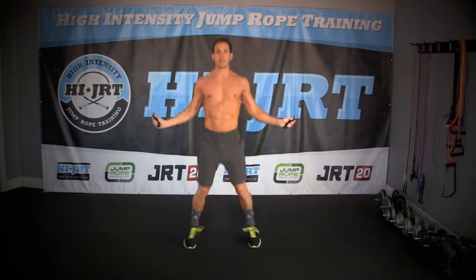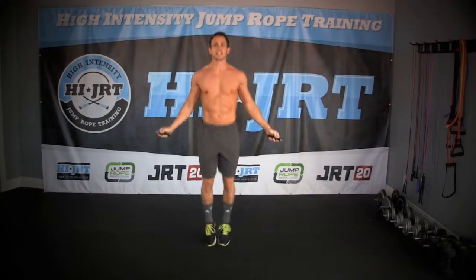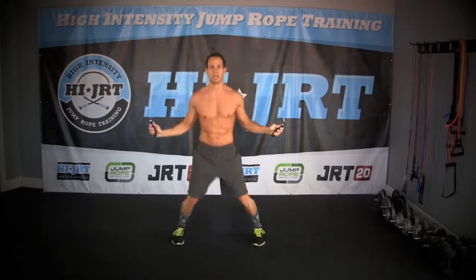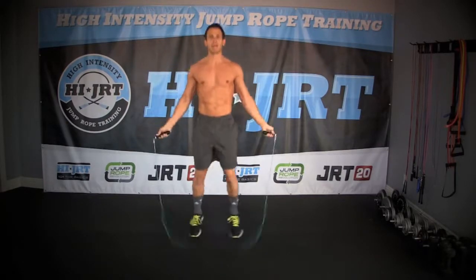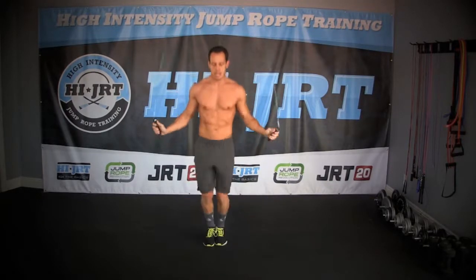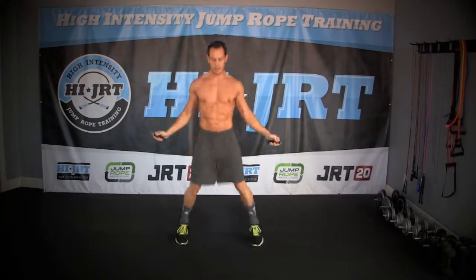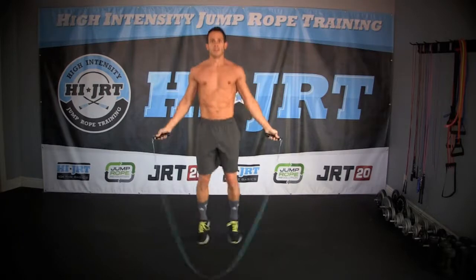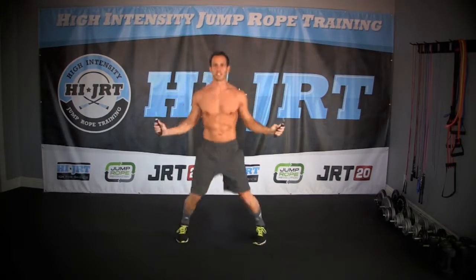All right, pick up your ropes — we're going back into our next move. Start with a nice two-foot jump; we're doing jump jacks, just going back and forth separating our feet just like a set of jumping jacks. Make sure you're rotating that rope just with your wrists. Get the timing down so you're not going too wide with your feet where the rope is getting tangled up. Just try to pick it up a little bit.